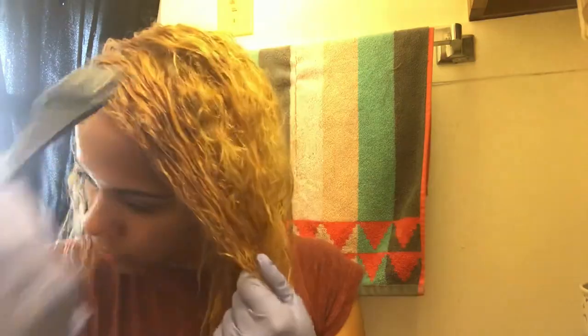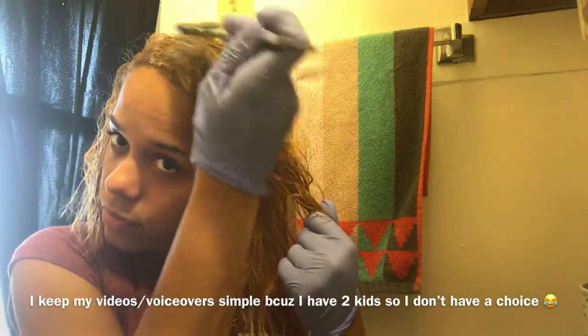If you watch my videos, you know I like to keep them simple and to the point. I'm just going to apply it to my hair and wait about 30 minutes, then I'm going to rinse it out and you'll see the results at the end of the video.